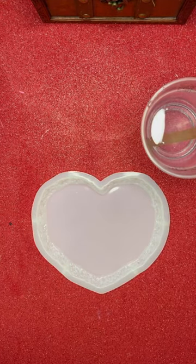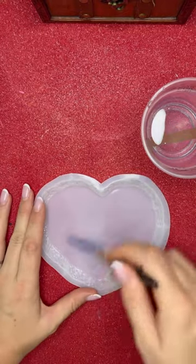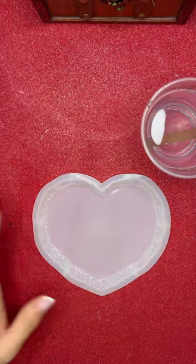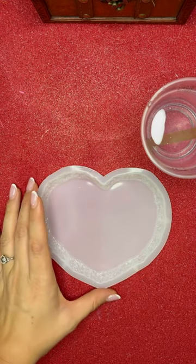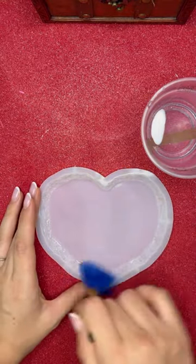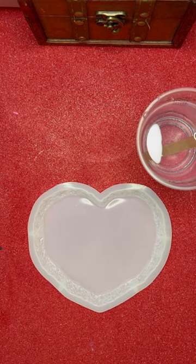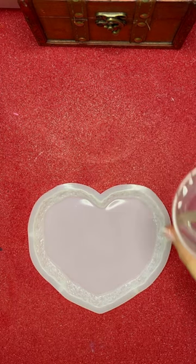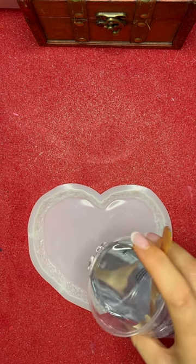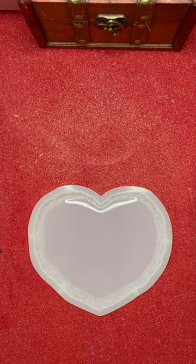Hi everyone, welcome back. I hope you can hear me clearly as I'm wearing a respiratory mask that just arrived today. I've decided it's better for my health to use it since resin is very toxic. We are going to try the velvet effect today. I was so excited about this mask that I forgot to wear gloves!